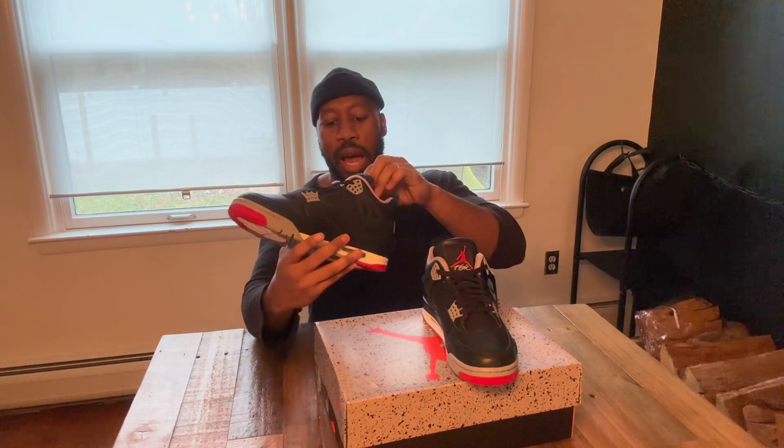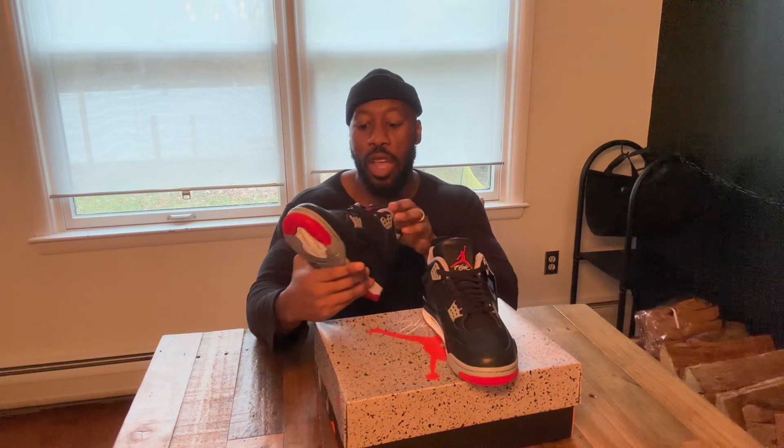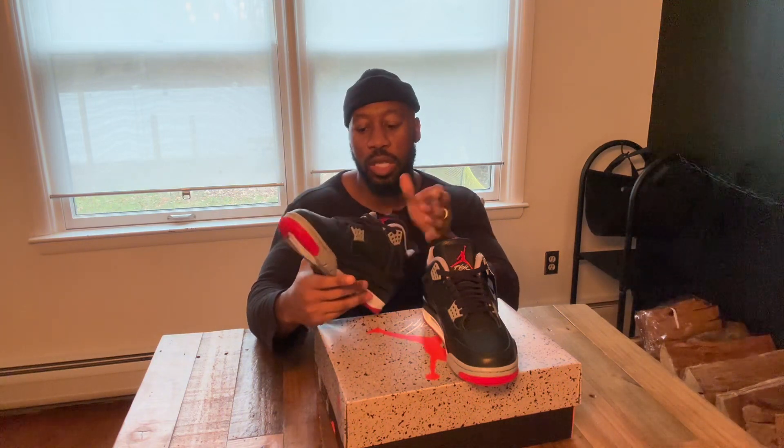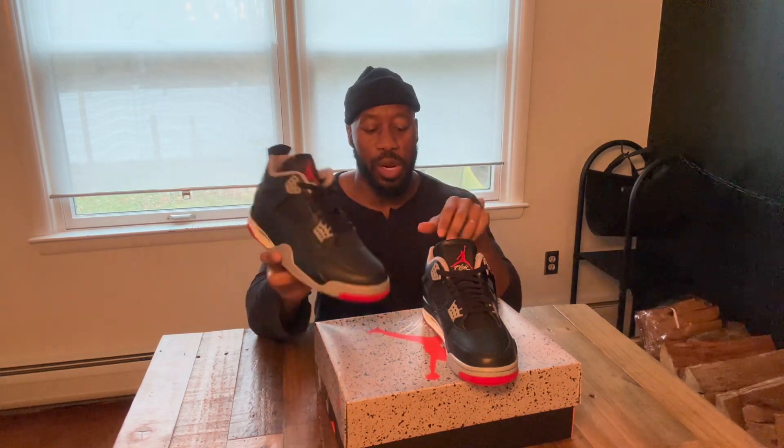I know people have that pinky toe problem with shoes, but I heard these run like the SB Jordans, so we should be fine. I know I'm gonna have these forever — they're real clean. All-black fit, I could wear it up, wear it down, whatever.